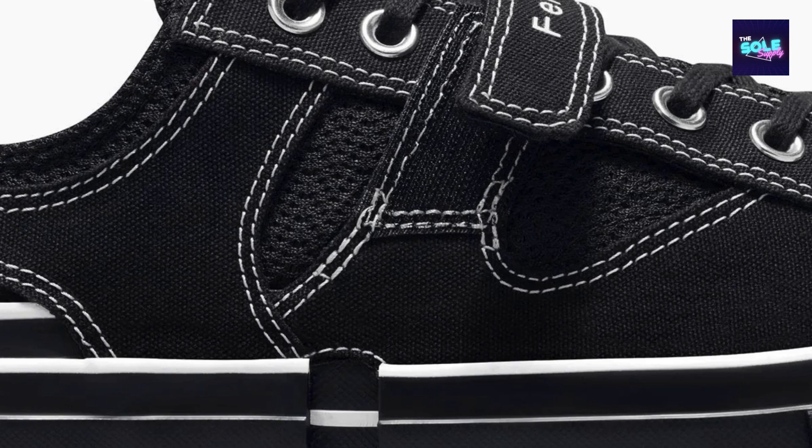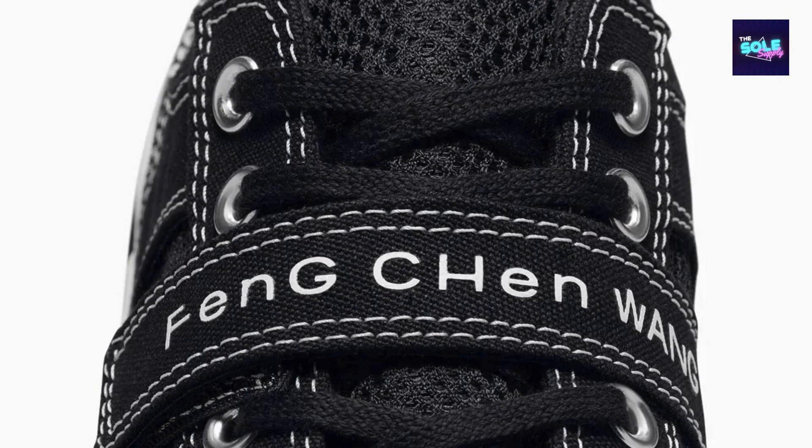The Feng Chen Wang X Converse Chuck 70 A08858C is a unique collaboration that breathes new life into the classic Chuck 70 silhouette. This review will delve into the key features of this shoe, exploring its design, comfort, functionality, and overall value.